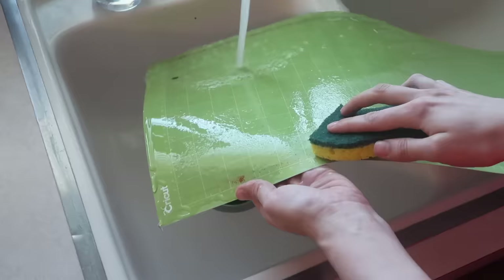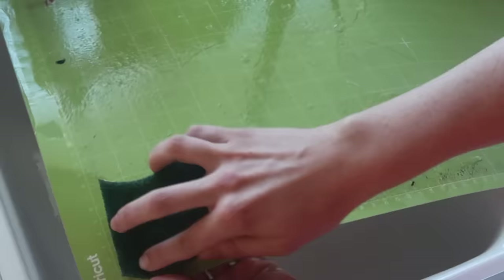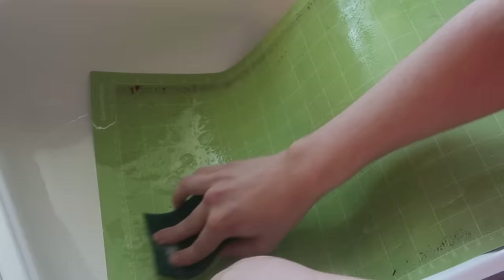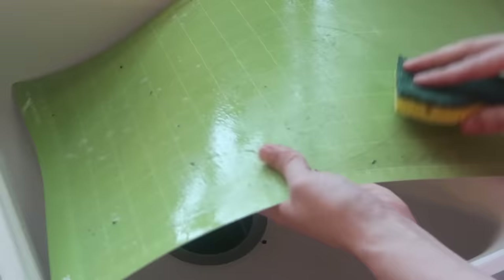I run water over the mat while I lightly scrub it. I've tried the Awesome spray from the Dollar Tree, but that took the adhesive right off my mat and completely ruined it. Some people swear by that method though, so you could give it a try — but just a warning, it might take the adhesive off. Let me know if you've used the Awesome spray before and if it worked for you.